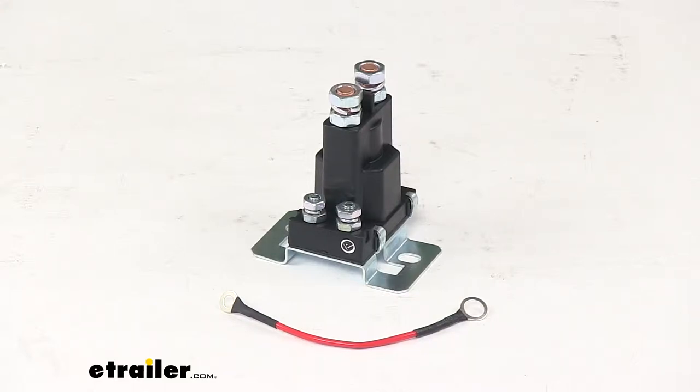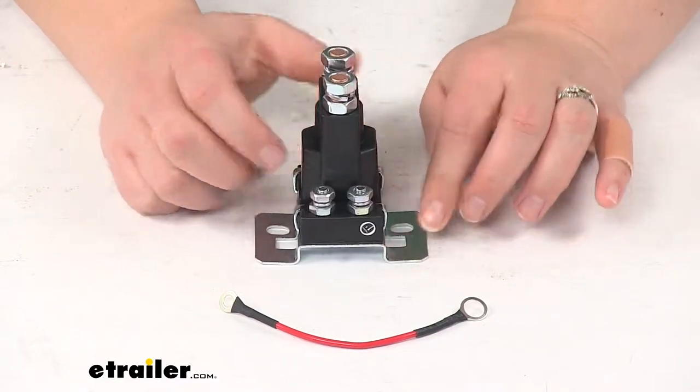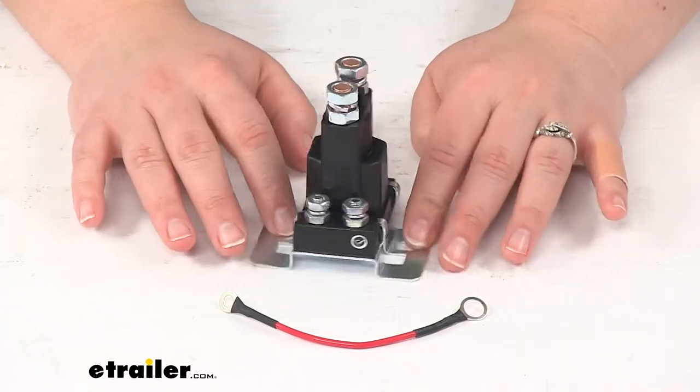Today we're going to take a quick look at the replacement motor solenoid 100 amp continuous duty for Fisher snow plow. This is going to replace that important motor solenoid for your Fisher snow plow. It's going to be a connection point between our plow and our battery to help prevent any overloads or any issues with our vehicle or with our plow.